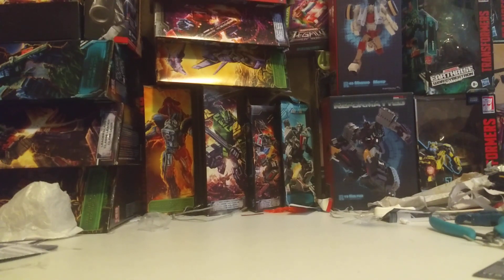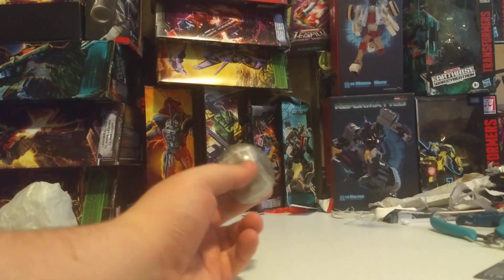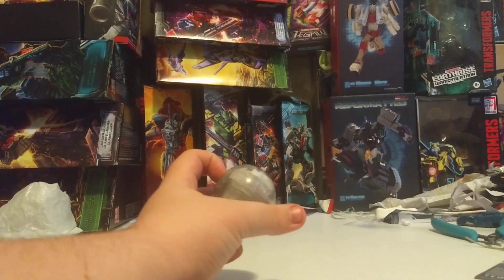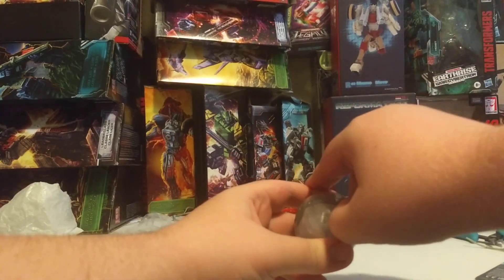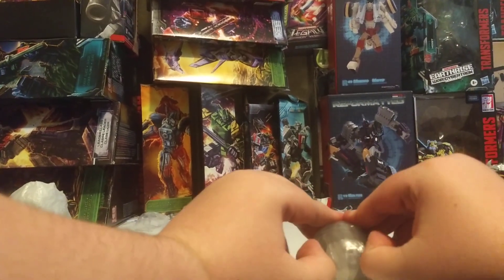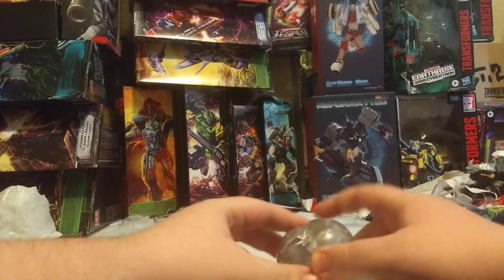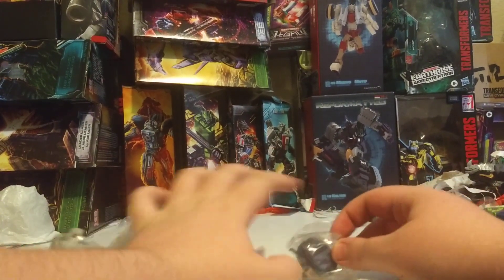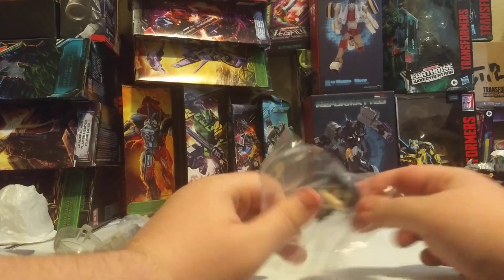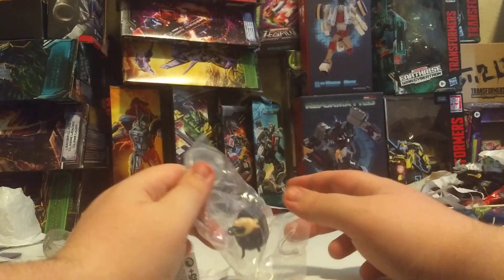None of them are really unboxings, so to count this as an unboxing, we have this. This is a JoJo's Bizarre Adventure gachapon of some sort. Let's open it up — we can get this marked as an unboxing video in the algorithm or whatever. And we open it up — look who it is! It's Josuke Higashikata from JoJo's Part 4.